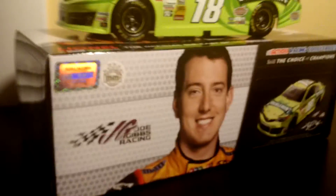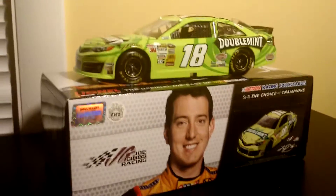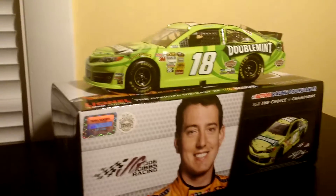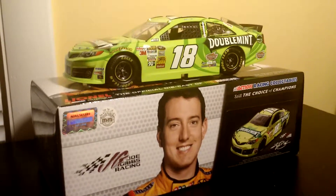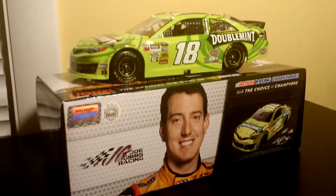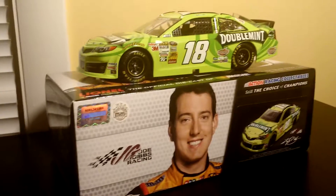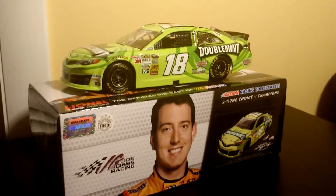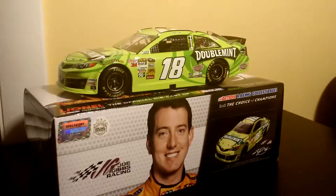Pretty decent car. I think they are hard to find — I was looking for them and I only found one, and I got it as you can see. But if you guys can find one and you have the money to buy one and you are a Kyle Busch fan, this is a car to get. But that's going to be it, guys. I'm probably going to post one or two more reviews. I will see you guys later.